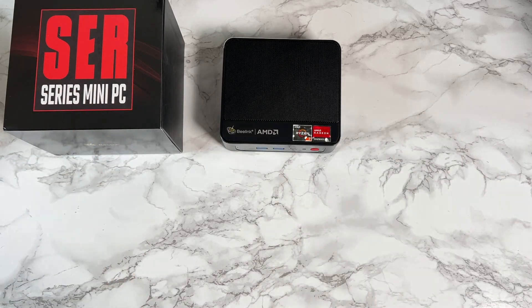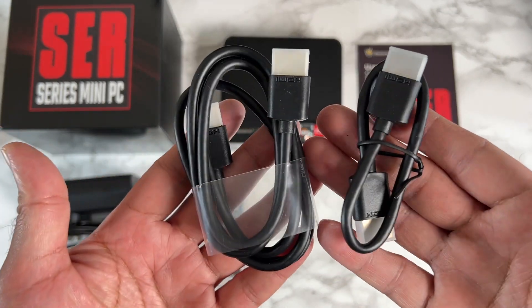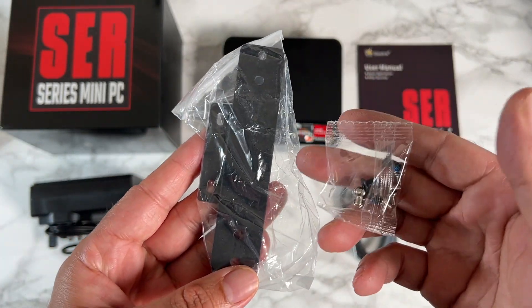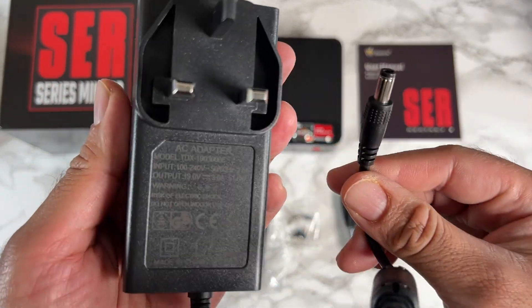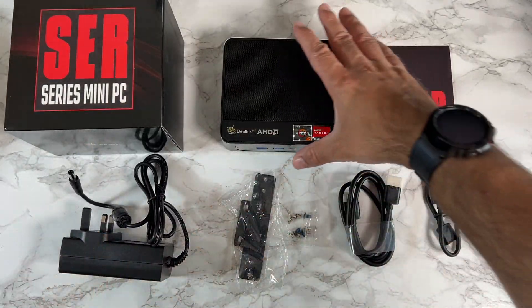Let's have a quick look at what you get inside the box. We have a user manual, a short and long HDMI cable, a bag of screws and a metal bracket so you can mount this on the back of your monitor. You're also getting a power supply.